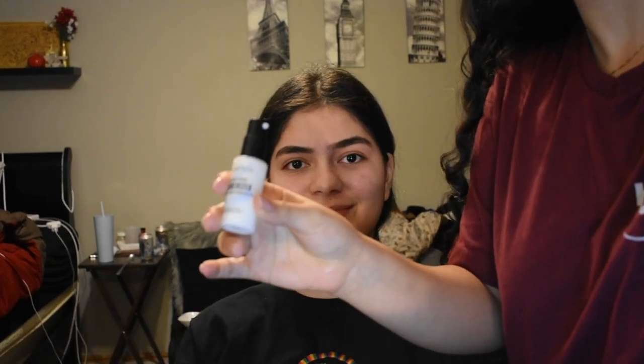Alright, we're gonna do your makeup — cool master class! Smashbox Photo Finish primer — it has a moisturizer in it. A lot of times you can just use moisturizer as primer, but you know, why not.